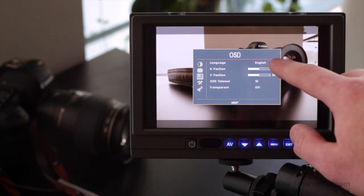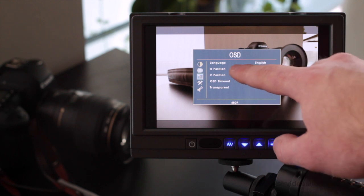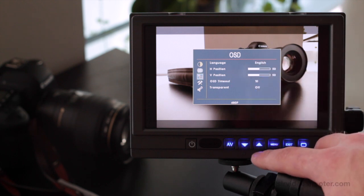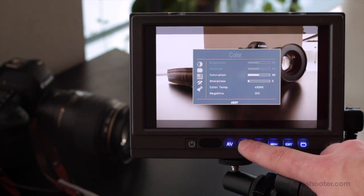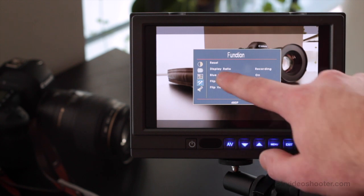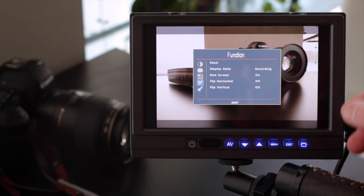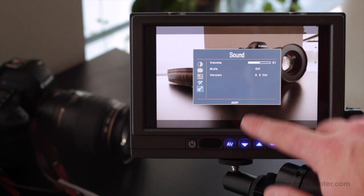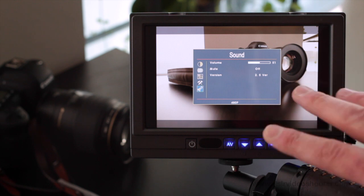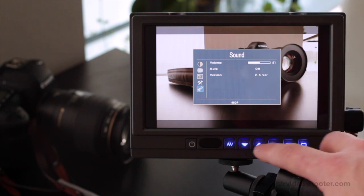Going down one, we have language, flip and position settings for vertical and horizontal, OSD timeout and transparency. Then we have display ratio, which we'll talk about in a second, blue screen for calibration, and the option for flipping horizontally or vertically. And then we have volume, depending on what kind of camera you're using and whether or not you need playback sound in your monitor.